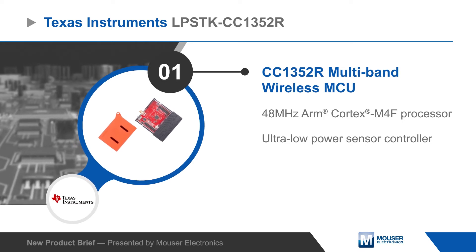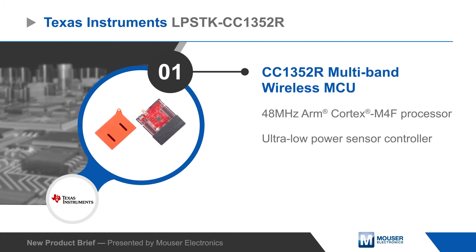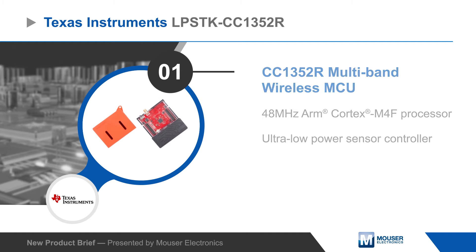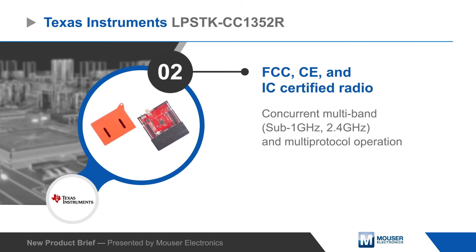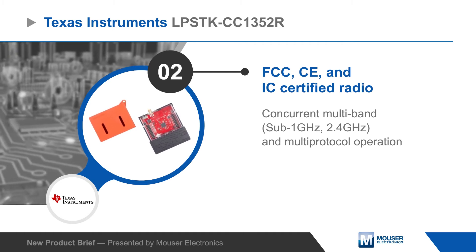The kit is based on the CC1352R multi-band wireless MCU, which features a 48 MHz ARM Cortex M4F processor, an ultra-low power sensor controller, and concurrent multi-band multi-protocol operation for sub-1GHz and 2.4GHz connections through a dedicated ARM Cortex M0 radio controller.